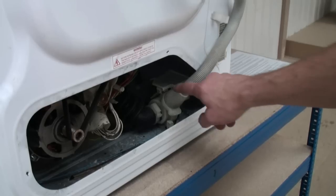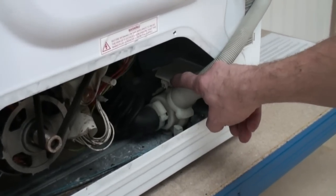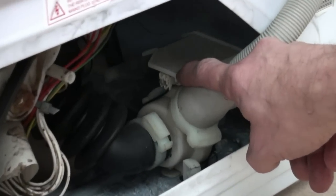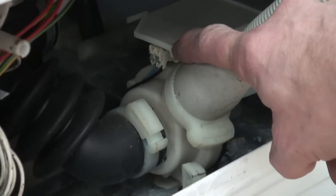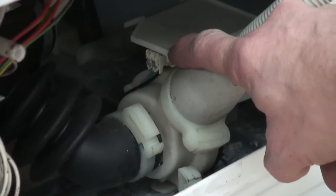Once the machine has finished the cycle it will then pump the water out. This again will be found at the bottom of the machine. So if your machine isn't emptying then this is the likely cause. Always check for blockages first though.